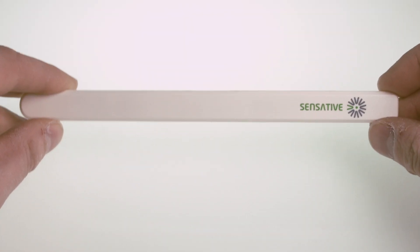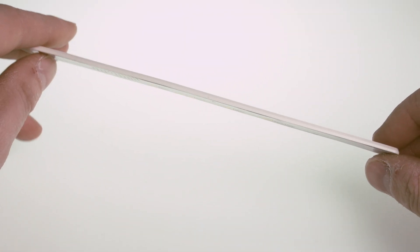Let me introduce you to Strips. At Sensative, we like technology, but there is no reason for it to be visible. So we made Strips so thin that you can mount it invisibly in windows and doors. And Strips is a social sensor.